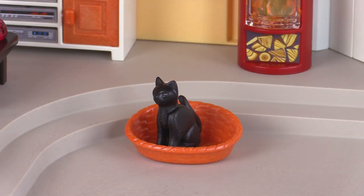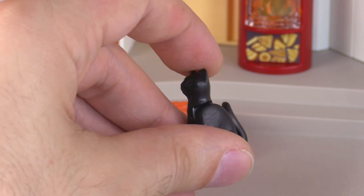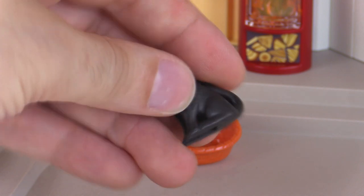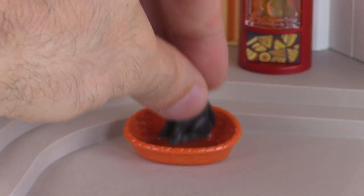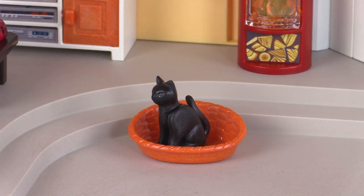It also comes with a cat figure. The black cat has one point of articulation — you can move the head down for a different pose — but it's always going to be sitting on a flat base. They also give you a little basket to act as a home base or bedding spot for the cat.